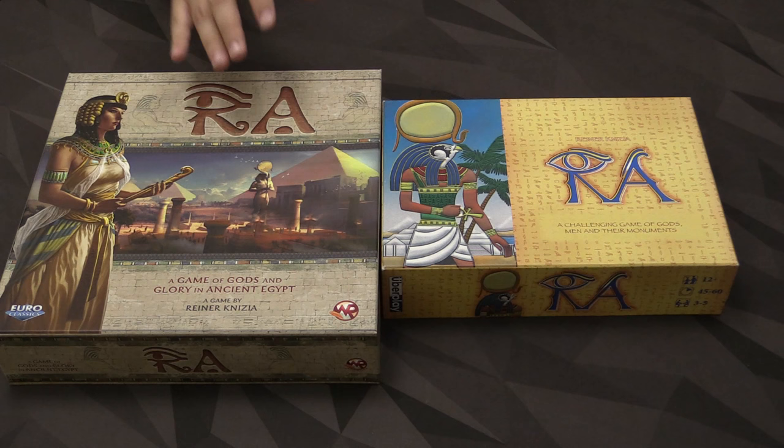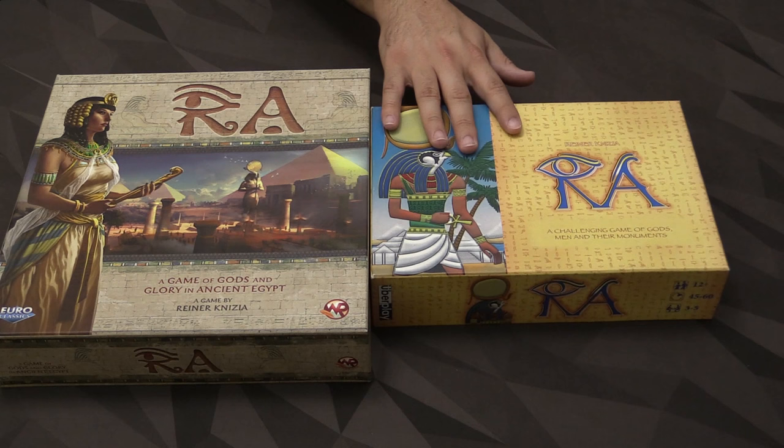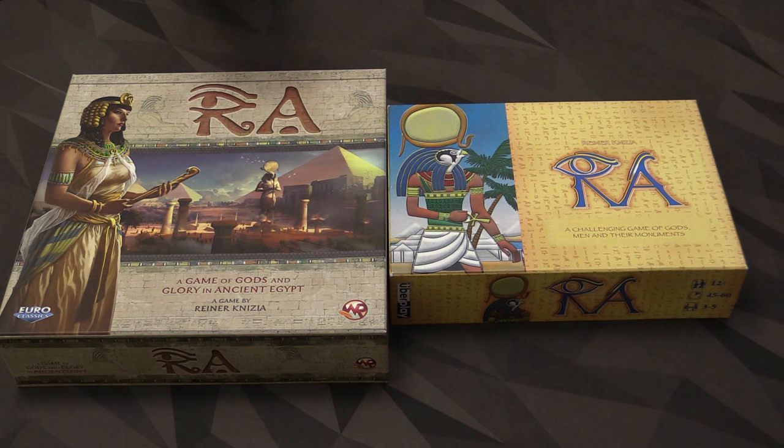First thing we have is obviously the box size. The new one is in the Ticket to Ride standard square box. The older one is much smaller than that — at least 30% smaller. I like the size of the old one simply because I don't like wasted space, and in this new one there's going to be certainly some empty room in there.